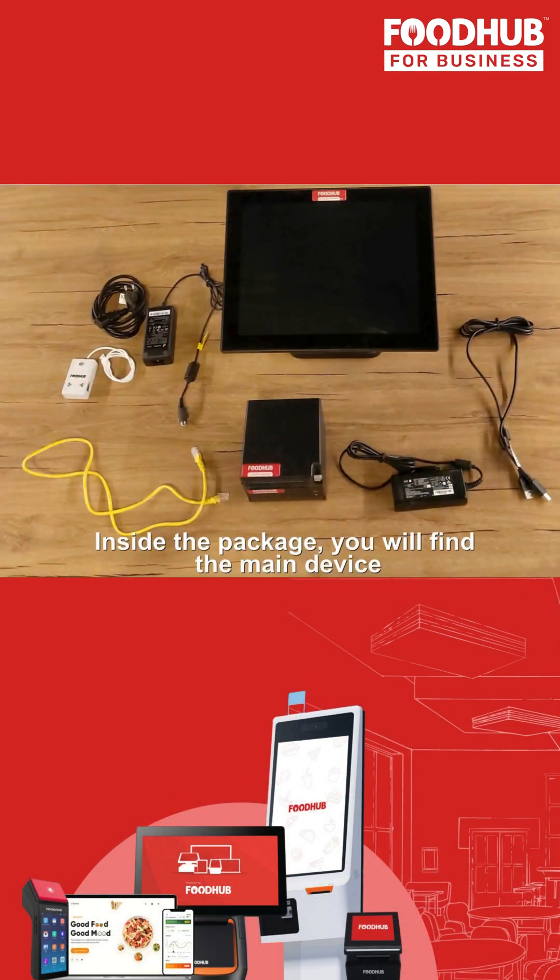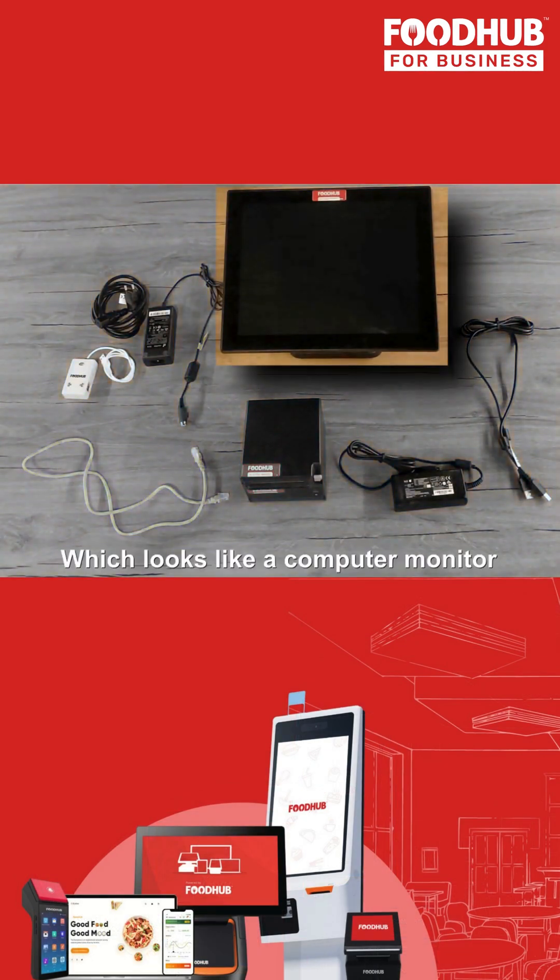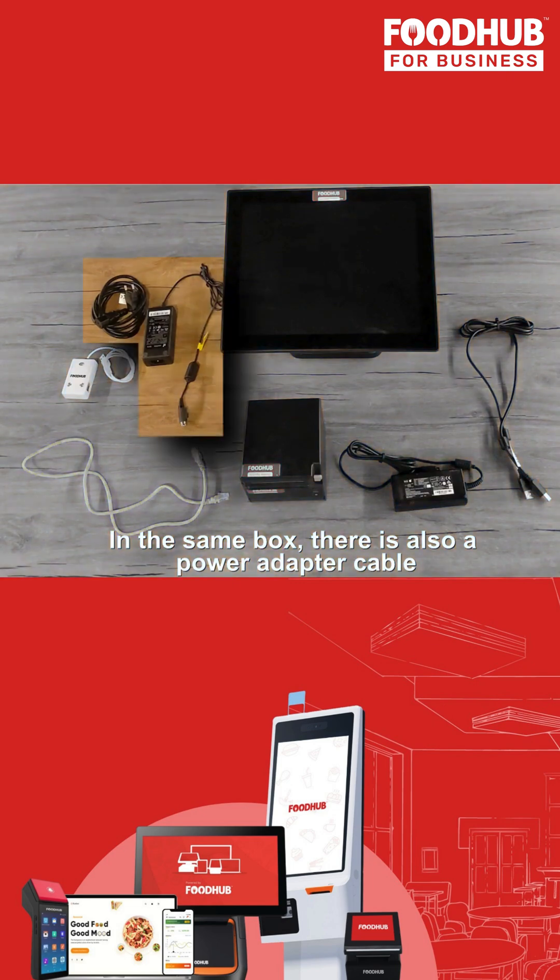Inside the package, you will find the main device, which looks like a computer monitor. In the same package, there is also a power adapter cable.